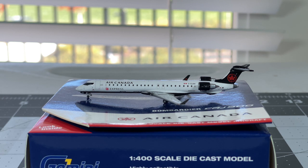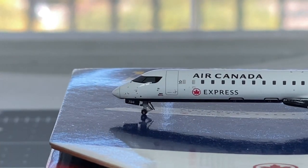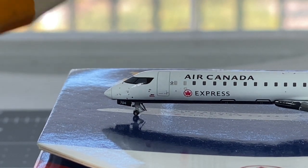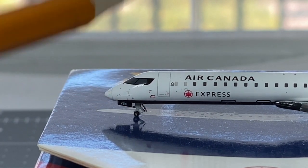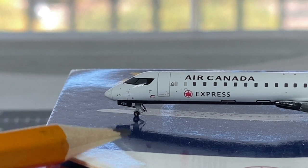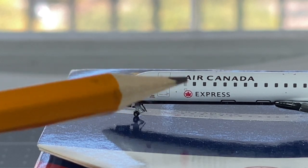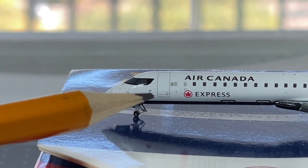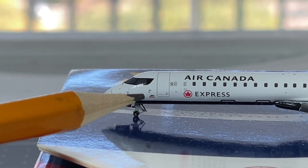Here is the Gemini Jets 1:400 scale Air Canada Express Bombardier CRJ-900. Gemini Jets did a very fantastic job on this model right here. Let's get started with the review of this model. You got your cockpit windows right there with this beautiful black mask. You got your nose gear door right there, your nose gear right there as well. The nose shape looks pretty nice. You got your radome. You got the large L1 boarding door right there - really common on a CRJ plane. You got your Star Alliance logo right there, and that should say that this aircraft is operated by Jazz Aviation.